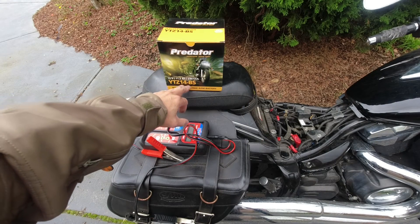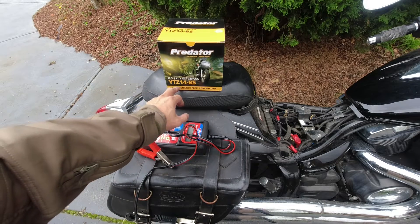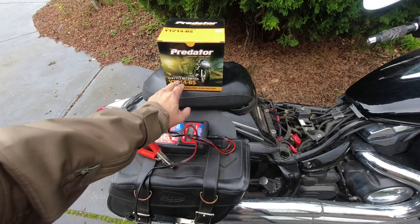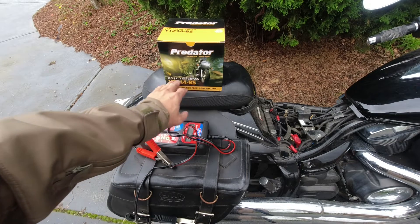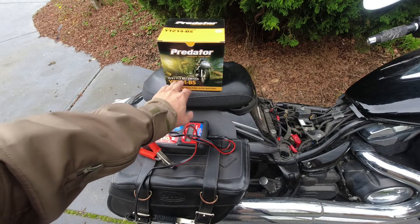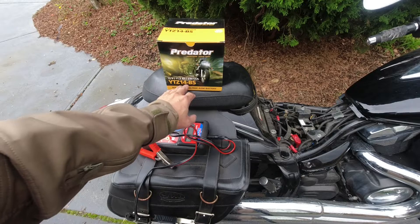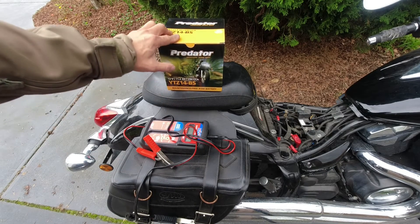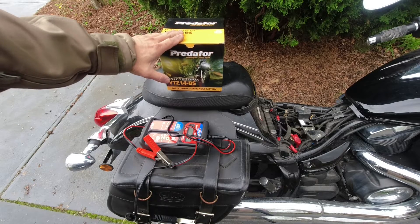This is the replacement battery I just bought today — Predator brand YTZ14-BS with 11.2 Ah and 230 cold cranking amps. The specs for this are exactly the same as the original YTZ14-BS battery. I'll open it up so you can see what it looks like, and then we'll use the battery tester to test this replacement.